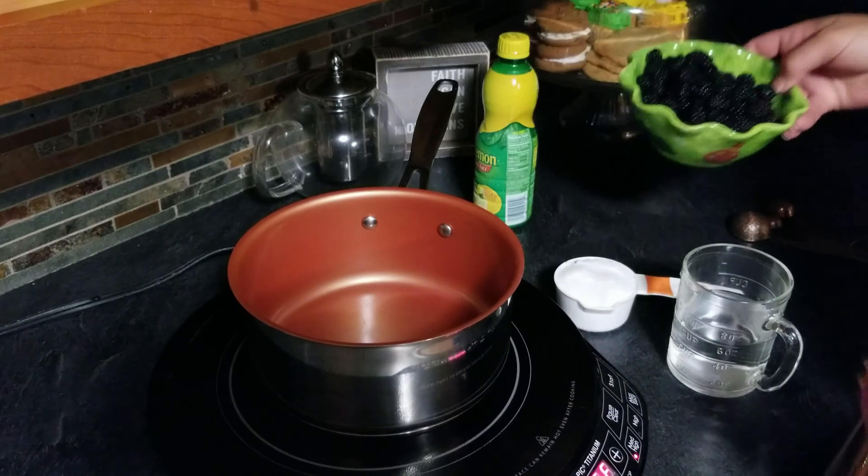Now we're going to take part of our blackberry syrup and mix it in — about half a cup. We're going to save the rest to swirl into the mixture later.